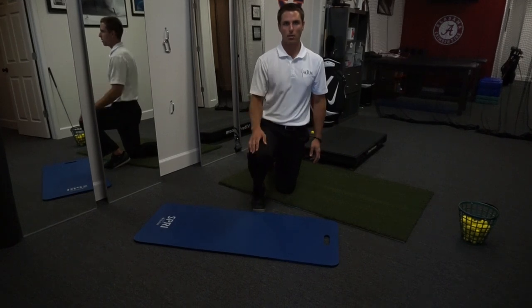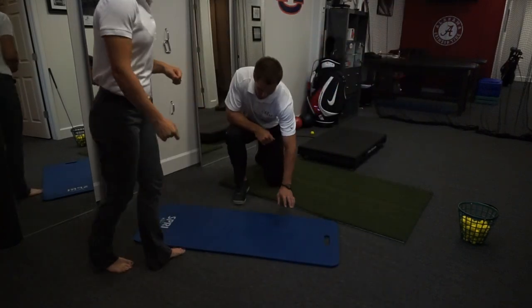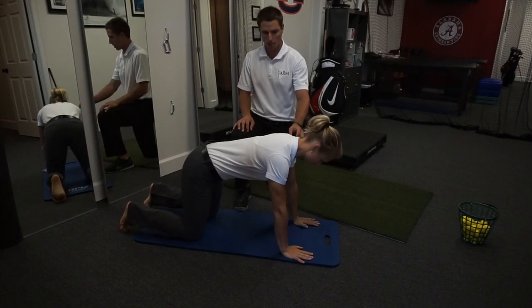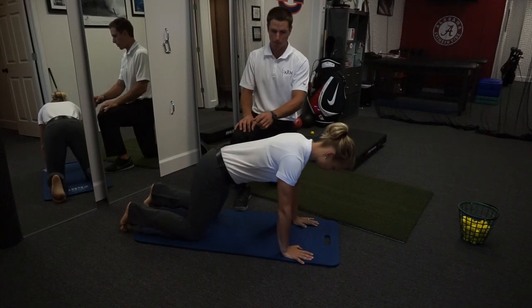I'm going to have lovely Dr. Burdick come help me out with this screen. We're going to go quadruped — hands under shoulders, knees under hips — and now we're just going to have you rock forward a bit and just back, and keep going.